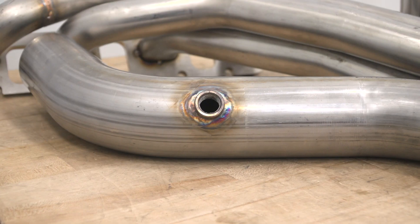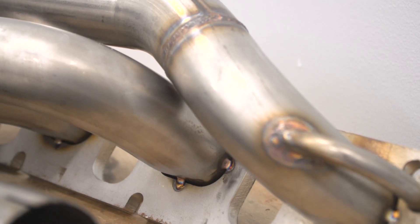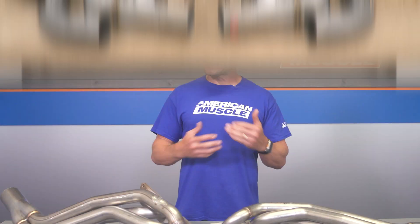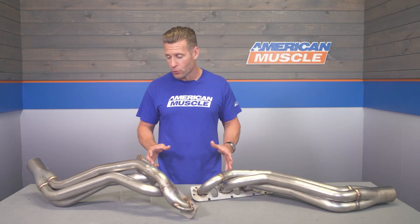A couple of final points: these headers do not require the use of any tuning. Tuning is always recommended to get the most out of your setup in general, but certainly not required. Last but not least, Stainless Power gives each set of headers a 24-month warranty on both workmanship and materials. That's the one thing that might be a little different from the actual Stainless Works products, which typically come with a lifetime warranty — so some subtle differences between the two.